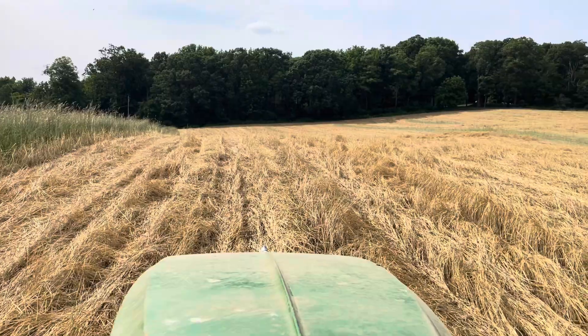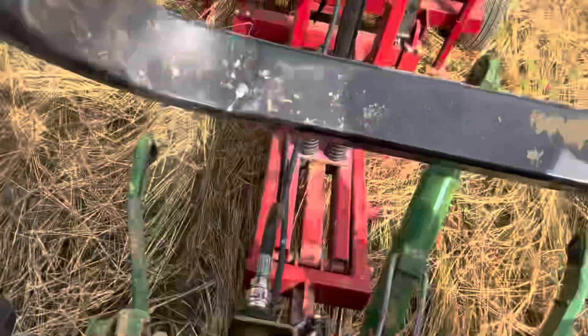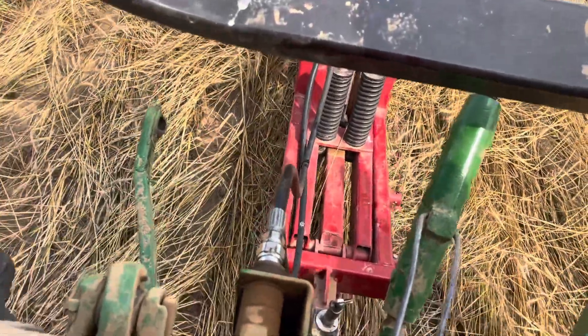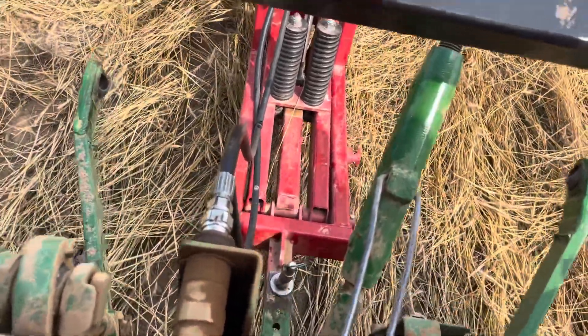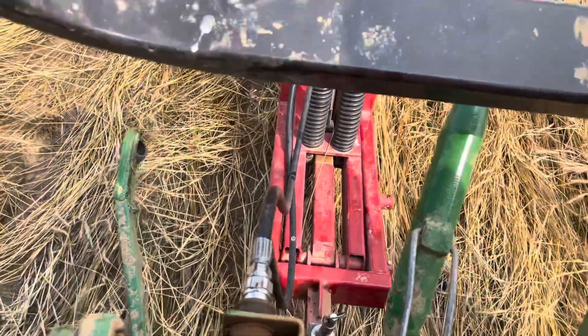We are breaking into our first row in the rye field here. Same planter as we use in the plastic, but we are using the rye cutter — the row cutter — which cuts nicely through the rye and cuts a slice into the furrow, digging down a couple inches into the ground.